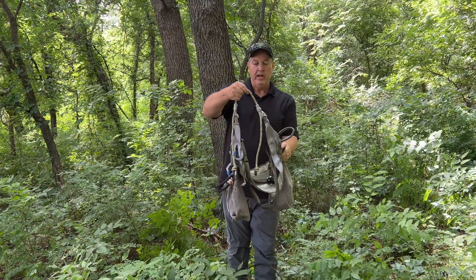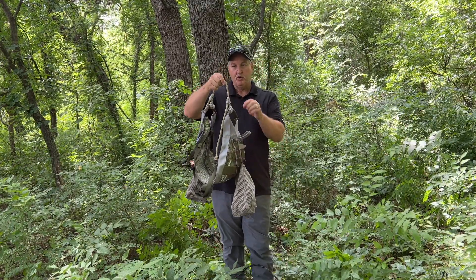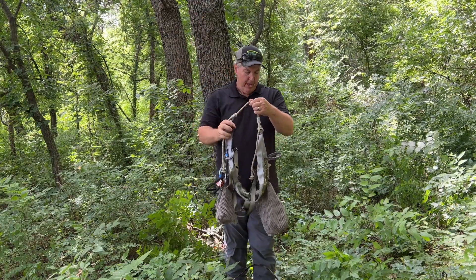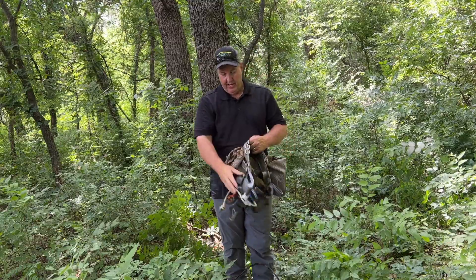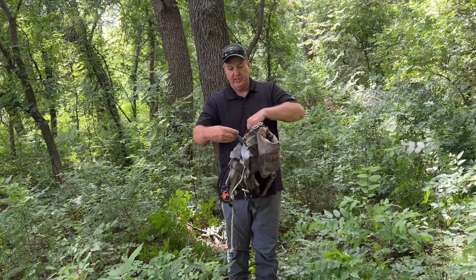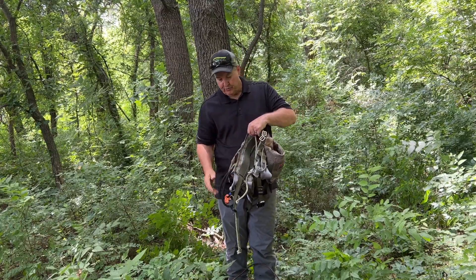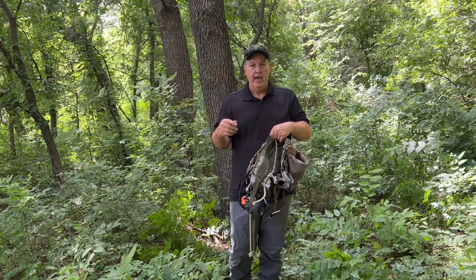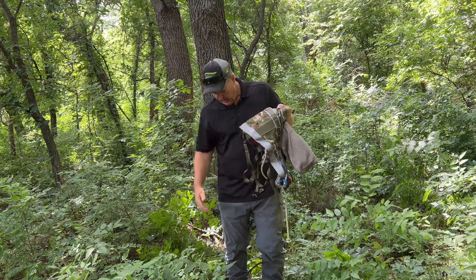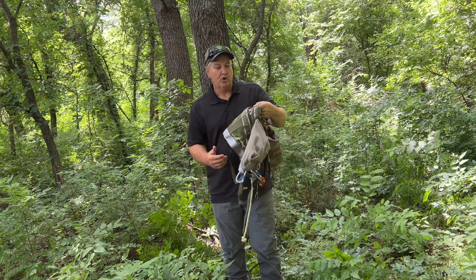The saddle has a bridge. When you get to the top of the tree, you're going to hook a tether to it, and that's what you're going to hang from. It's also got these harness loops on the side for your lineman's belt, and it has straps to go around your legs and up through your crotch.